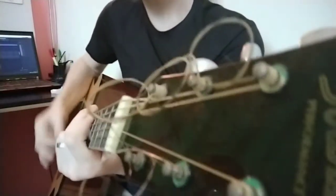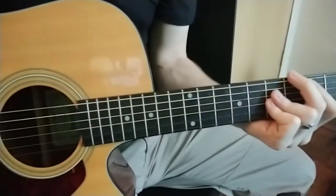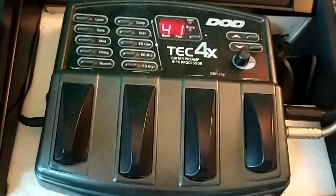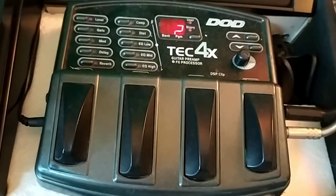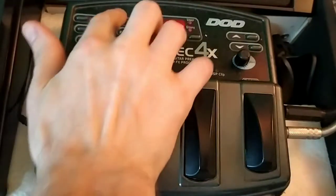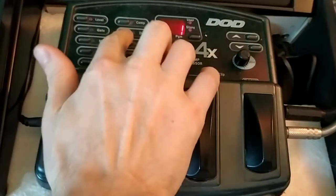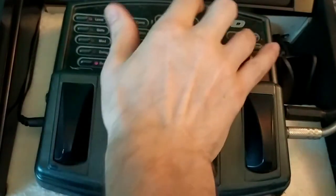The guitar I used for the entire album was a basic Ibanez acoustic electric guitar, going through my old DOD Tech 4X guitar processor. But you could actually use Cakewalk's built-in VSTs or plug-ins to add distortion, compression, and the things you need to make your guitar sound more rock-like. On my guitar pedal, I am adding some reverb, some compression, some distortion, and I boost my low-end and pull back some of the high-end EQ.